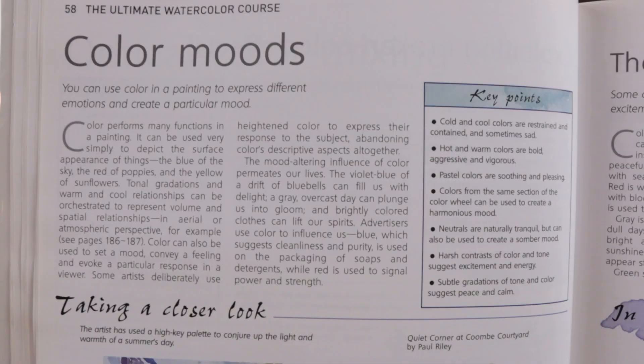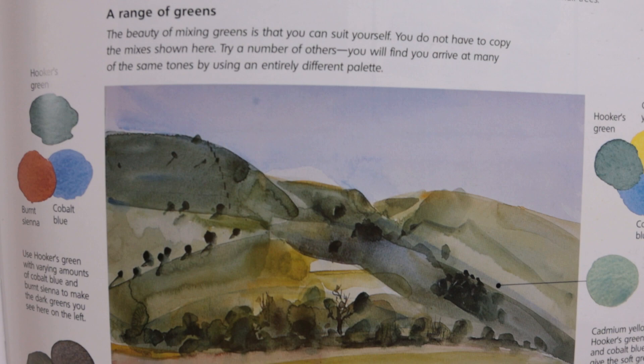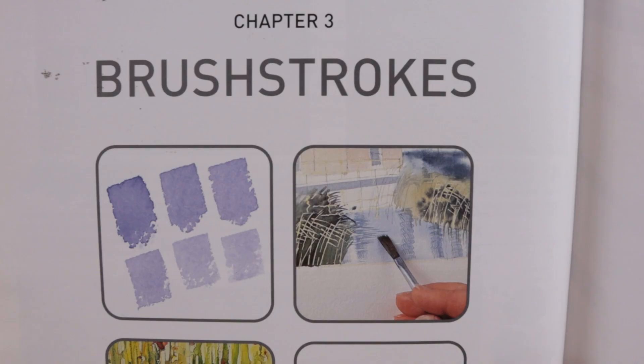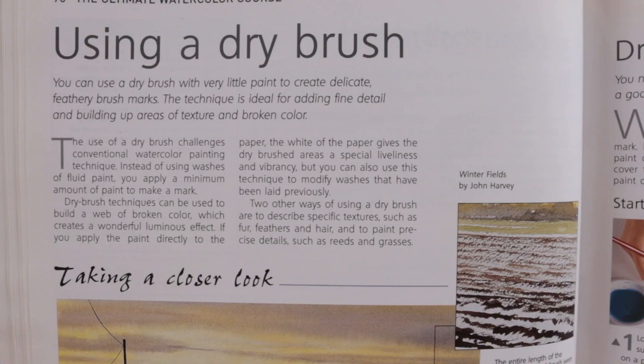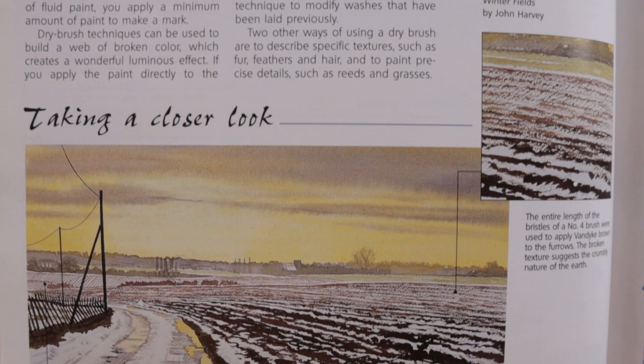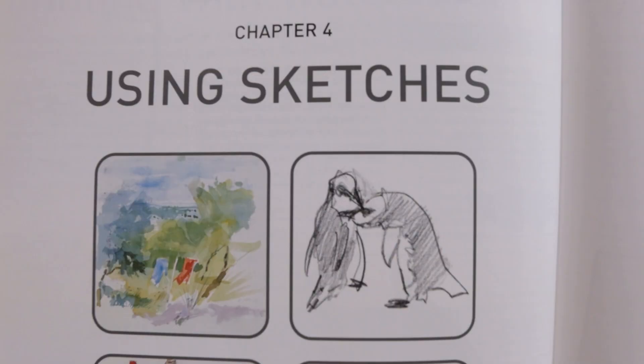Chapter two covers color theory with topics like complementary contrasts and color moods, among other things. It's important to understand color theory in any kind of painting, and this will give you a good introduction. Chapter three gives an excellent overview of brush strokes, covering everything from basic brush techniques to the use of sponges, spattering, stencils, and watercolor pencils.